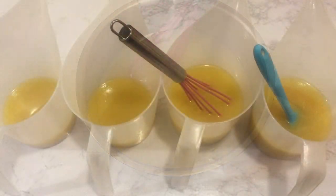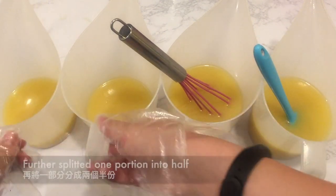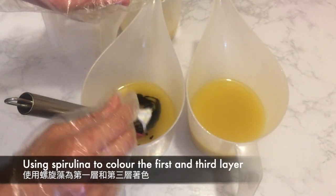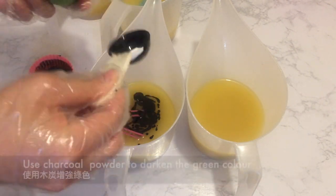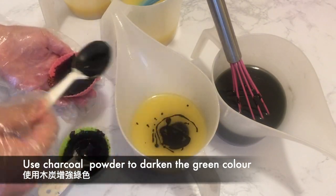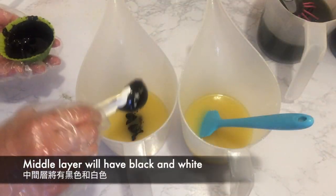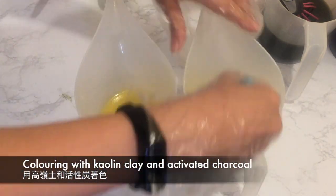Once the soap has reached an emulsion, I have split my batch into three equal portions and further split one portion in half. For the first and third layer I will be coloring them green using spirulina dispersed in grapeseed oil, adding a touch of activated charcoal in grapeseed oil to darken the green. For the layer in the middle, it will be a mixture of black and white, colored with activated charcoal and kaolin clay.